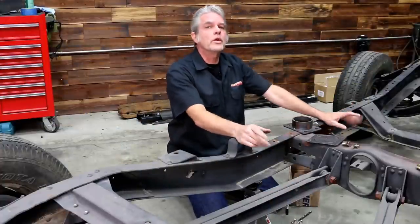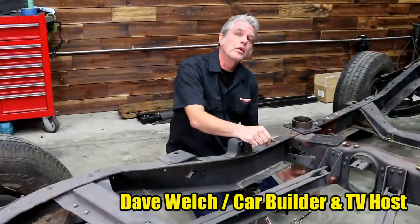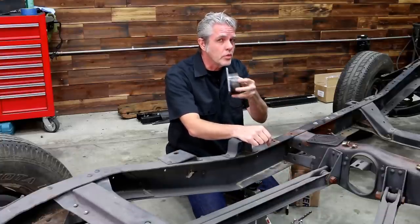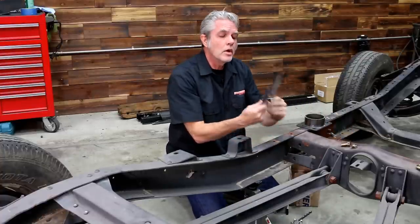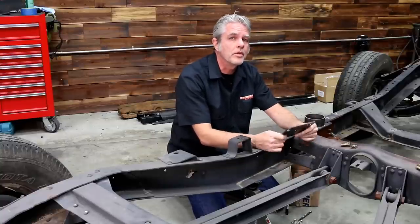Lowering your truck is the coolest way to go, but when you lower it, where are you going to put your exhaust? Going underneath the frame, you're running out of room real quick. What we're going to do is get this kit from Brothers. You can see it's really nice — big fat meaty metal, big fat meaty bolts — and it comes with a metal template instead of a regular old paper template that falls apart.